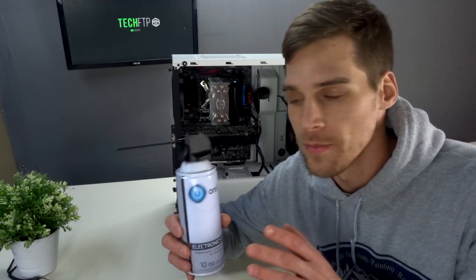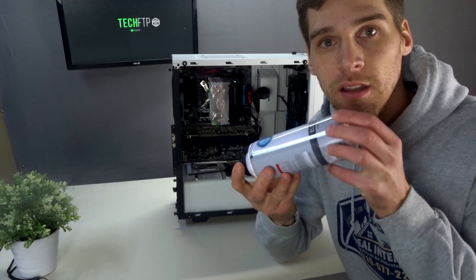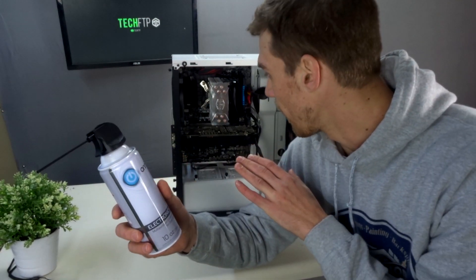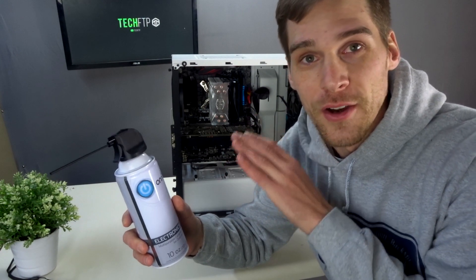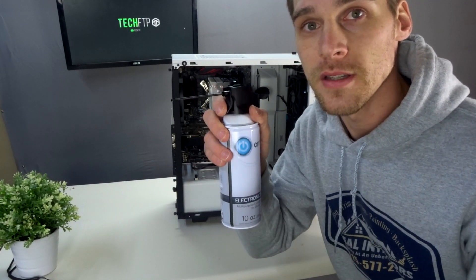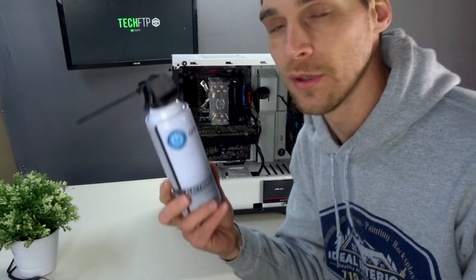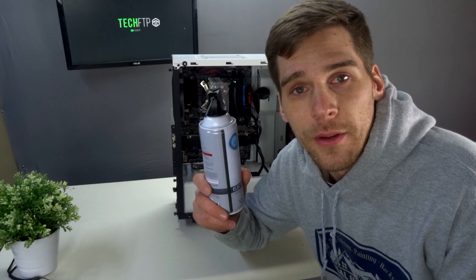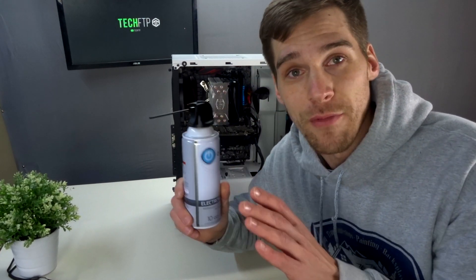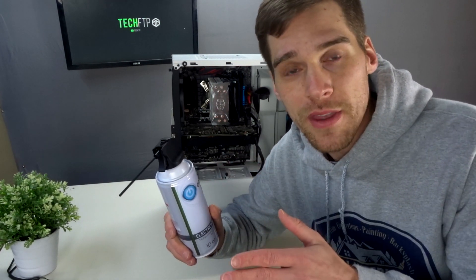When using the canned air it's very simple — keep it upright. If you tip it, you can see it starts to liquefy, and you don't want that getting all over your motherboard and hardware. That's not good for it. So keep it nice and upright, use short little bursts, and there should be plenty of air to do multiple cleanings. Make sure you're in a well-ventilated area because the dust will go everywhere, and you don't want to breathe that stuff in.